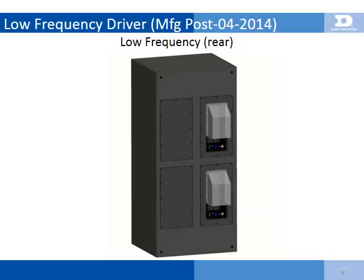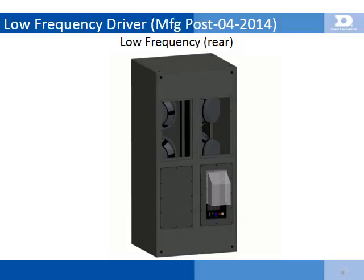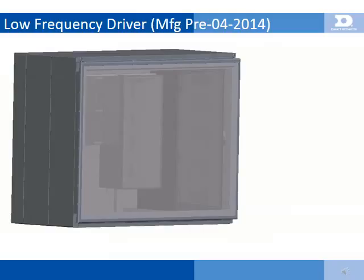Sportsound 1500HD sound systems manufactured after April 2014 allow service of the low-frequency drivers from the rear access door of the 1500HD cabinet. The drivers are easily accessed through removable rear access panels on each speaker. These panels are weather-sealed with silicone and must be cut with a razor along the perimeter. They are fastened with 5/32-inch hex machine screws and can be removed with an Allen wrench or a hex bit mounted on a drill driver. Replacing the low-frequency driver requires removing 8 machine screws with a 3/16-inch hex bit or Allen wrench. After replacing the driver, the panel must be replaced and the joint must be resealed with silicone.